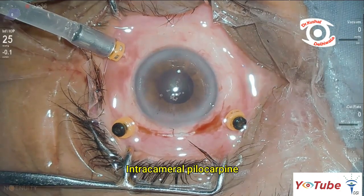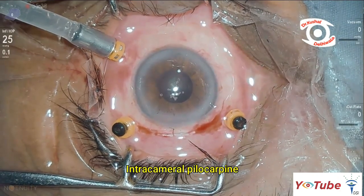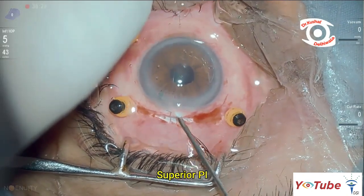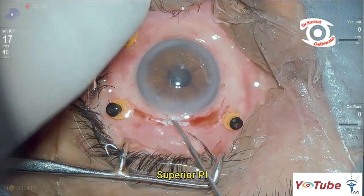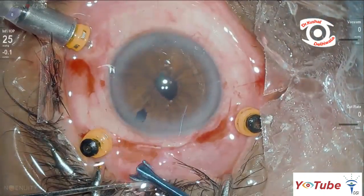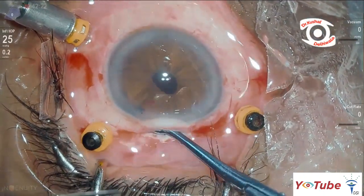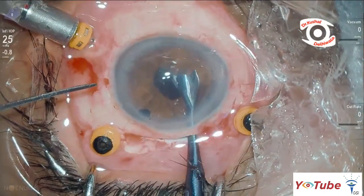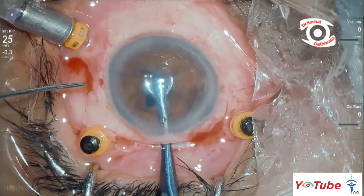The pupil was constricted pharmacologically and a superior iridectomy was performed. Using customized forceps and spatula, the iris claw lens was fixated in the retropupillary plane.